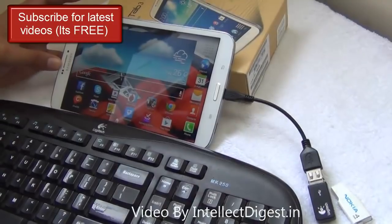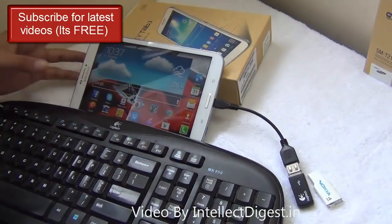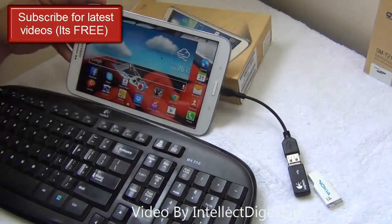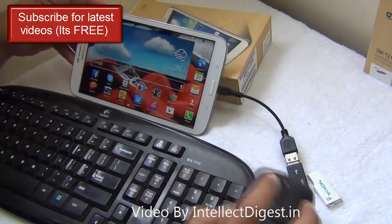You have connected the keyboard, you have connected the mouse using this dongle, and now you can use the mouse to operate your tablet. This cursor that you see on the tablet is being controlled by this mouse.